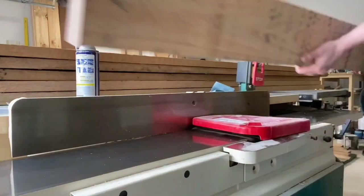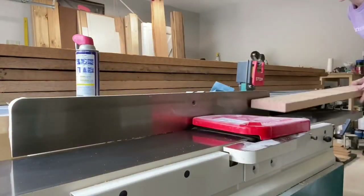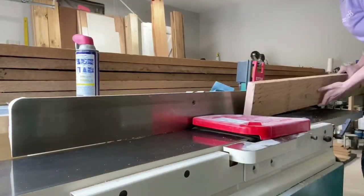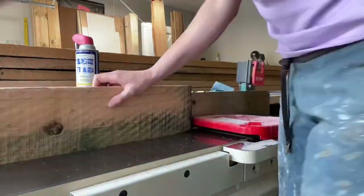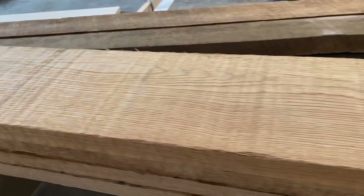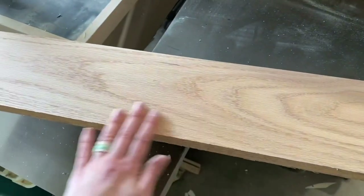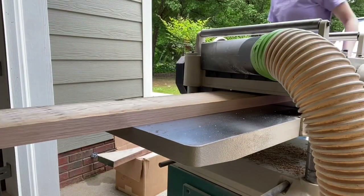The first step is milling each and every board that we're going to be using for the tabletop. I run the face of the board through the jointer as many times as needed to get it perfectly flat, and then I do the same thing for one of the sides. I do one sixteenth inch passes, which leaves it super smooth and makes sanding a whole lot easier.